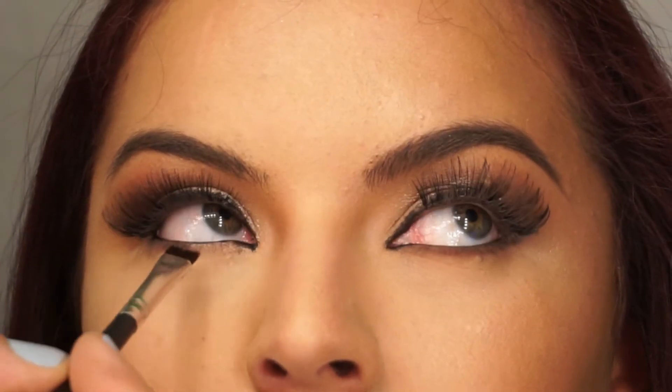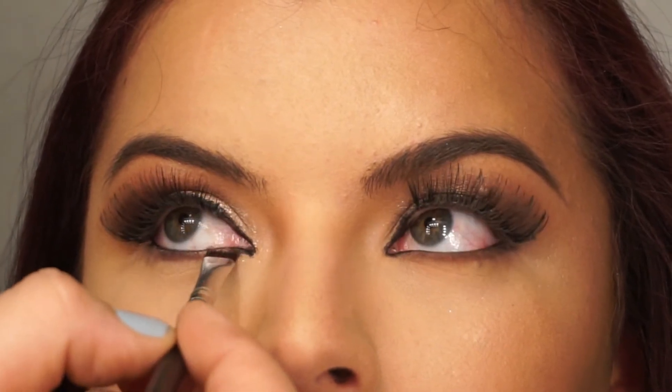Taking a dark brown eyeshadow, I'm going to smoke the lower lash line with the same slanted angled brush.